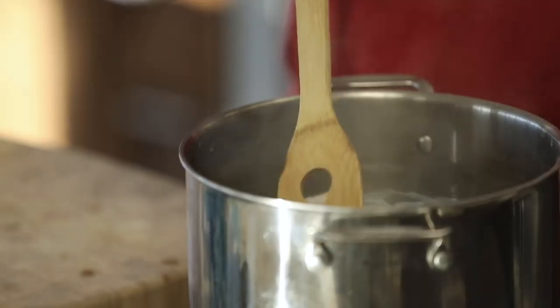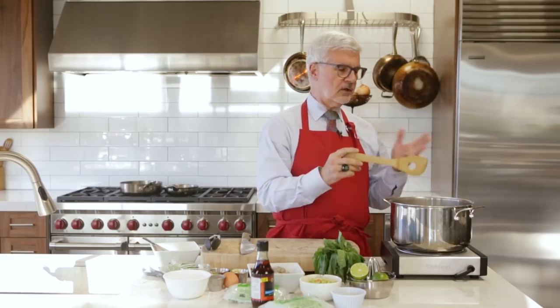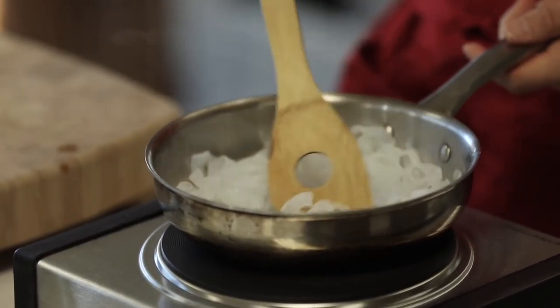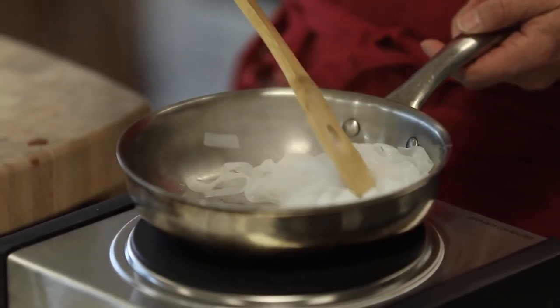Once the noodles are rinsed, put them in the boiling water and boil for a couple of minutes. After boiling, strain them again and put them in a dry pan. Now here's the secret: put them over medium heat and stir and stir. The key is you don't need any oil — in fact, oil at this point will ruin the process. You'll hear them pop and sizzle, and that's actually them drying out.